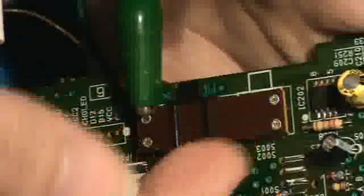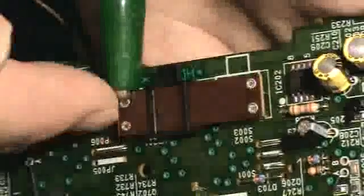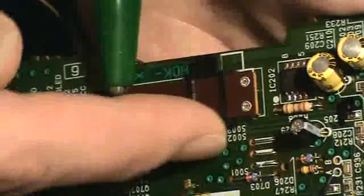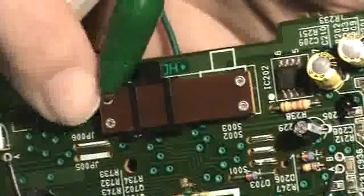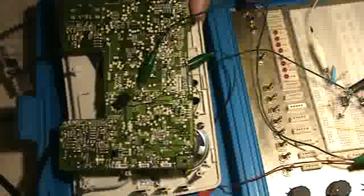I continued following the traces back until I got to the volume control. I took my signal source and clipped it on the different terminals — this one has four terminals — to see which one was the input to the volume control. It turned out to be this pin here, and the ground from my other circuit I just connected to the circuit ground.